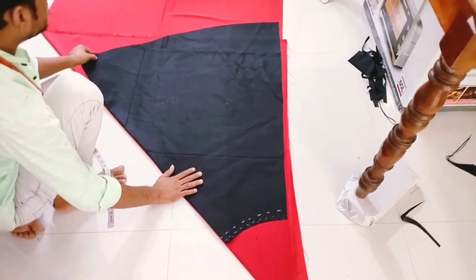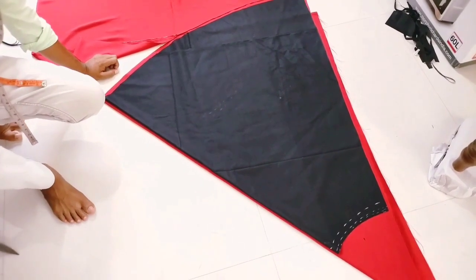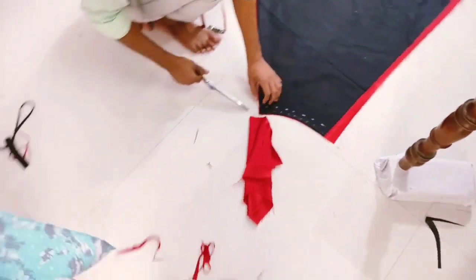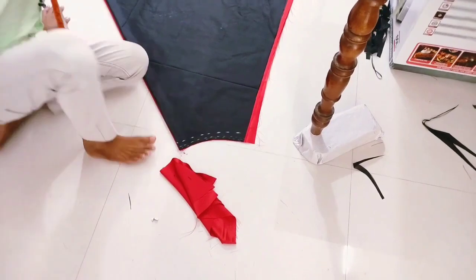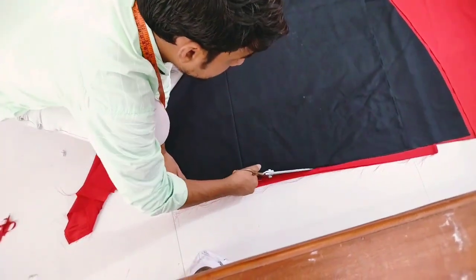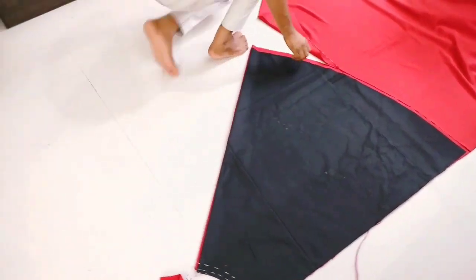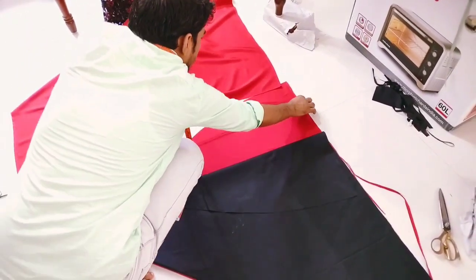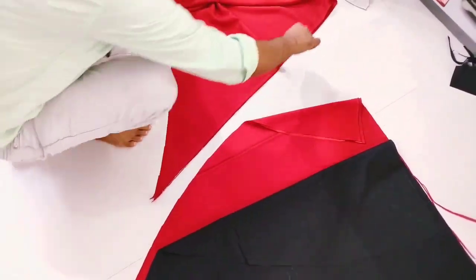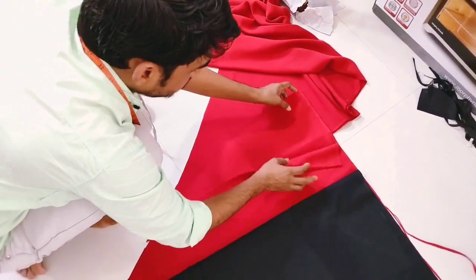We cut the lining piece. This is how the lining piece will be smooth. We will cut the shape of the lining, then cut the cotton lining. We will cut the lining piece into the canvas and then cut the piece into the joint. We will cut the joint.